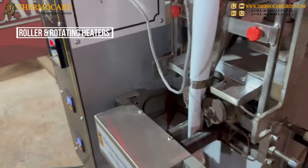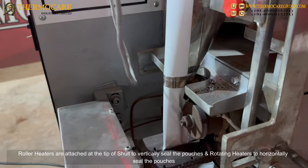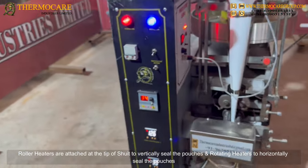Roller and Rotating Heaters: Roller heaters are attached at the tip of the chute to vertically seal the pouches, and rotating heaters are used to horizontally seal the pouches.